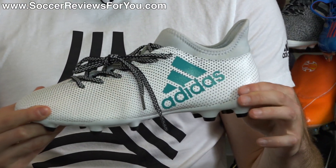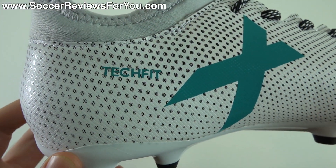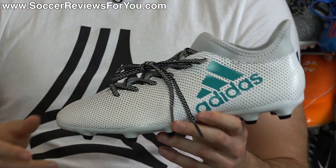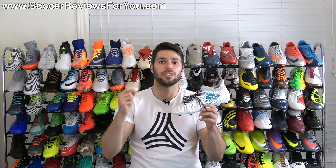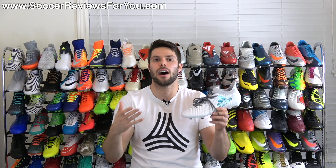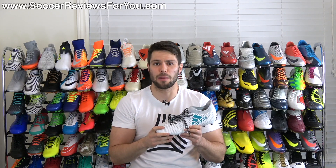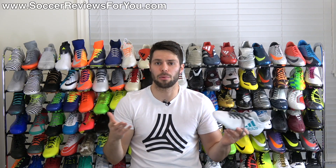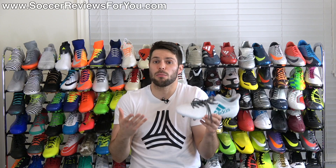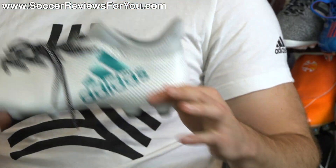The X17.3 is listed as a tech fit upper — you can see the branding right there. The tech specs with Adidas, especially on the X line, are extremely unclear. The X17.3, 17.2, 17.1, and 17 Plus Pure Speed all have tech fit upper listed in the specs, but if you're familiar with all four of those shoes, the uppers are pretty much different. So what does tech fit upper actually mean? It doesn't really mean all that much — it's something you have to define for yourself.